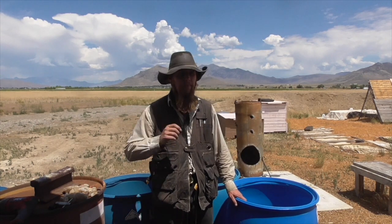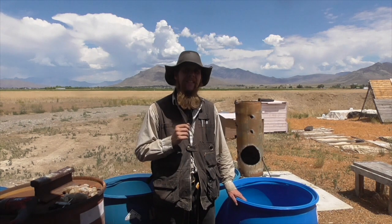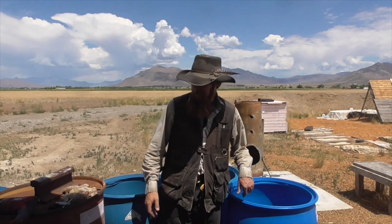Good afternoon and welcome to The Idahoan Show. Today I wanted to show you a simple trick that I just came up with for cutting pipe threads into plastic. It's simple enough that I suspect I'm probably not the first person to come up with this, but I figured I'd show it to you anyway.